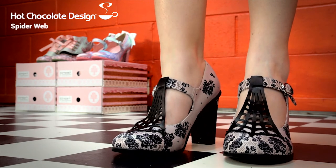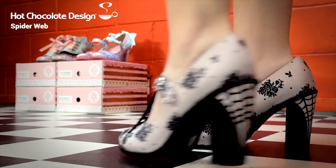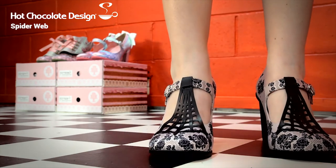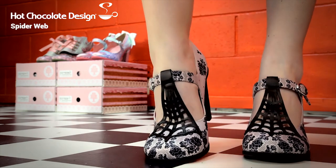And these are the Spiderwebs. They've got spiderwebs on the front and the back, and a little bit of gothic lace detail as well.